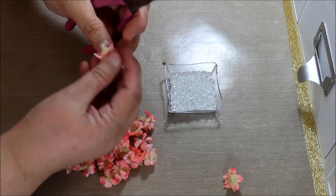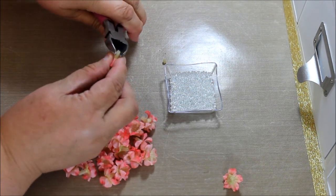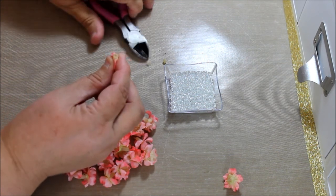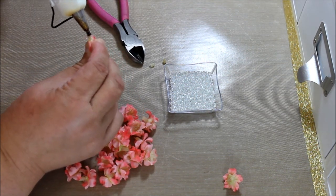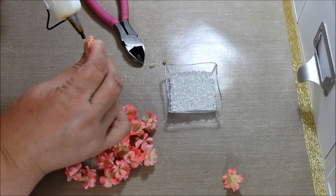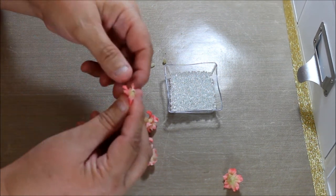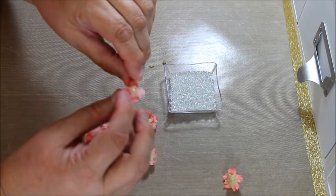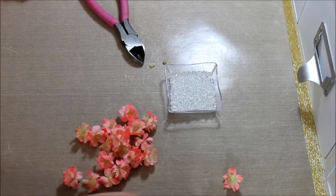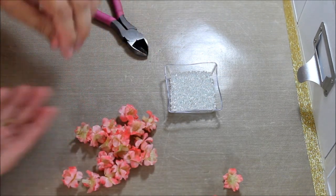Meanwhile, you just keep going with the others. Push it down, grab it close but not completely down, and glue. Adjust a little bit to keep it in place. A little bit of glue that touches the sides of the flower will keep it there, because when you're going to do the center on the other side, you're going to fold it the other way and you don't want it to come out.